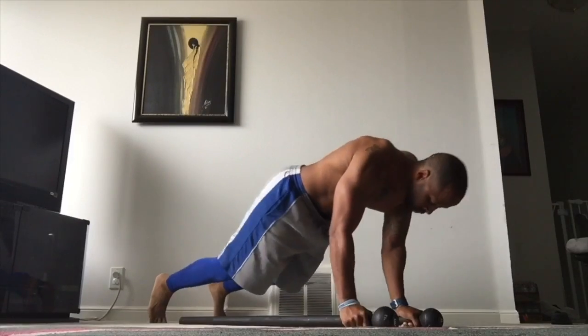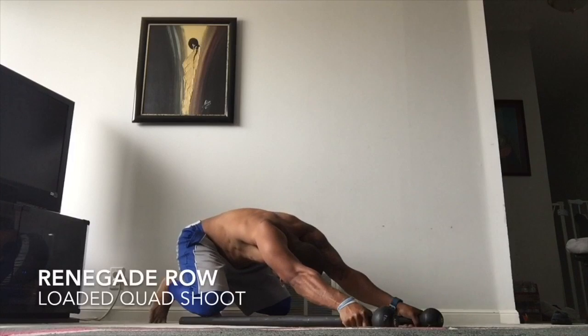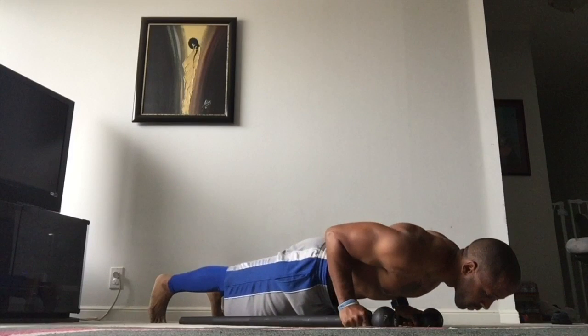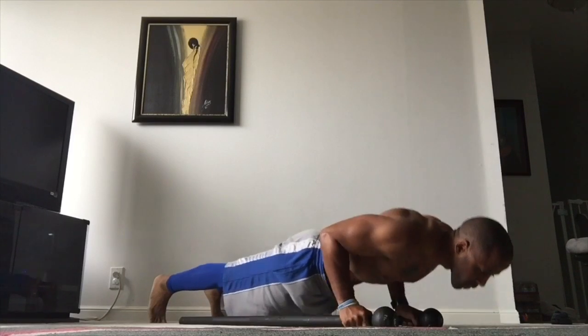Welcome to Steel Mace Moves. This is coach Rich Thurman. Here we've got three core control movements. The first one up is the renegade row from the loaded quad shoot position.